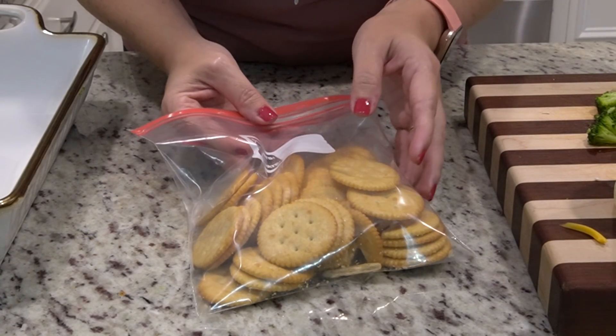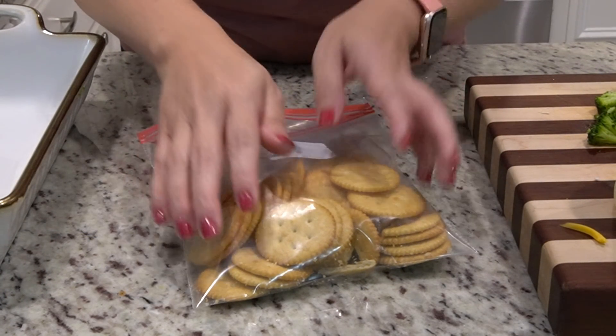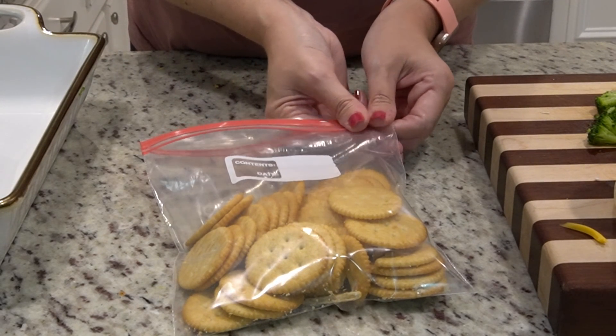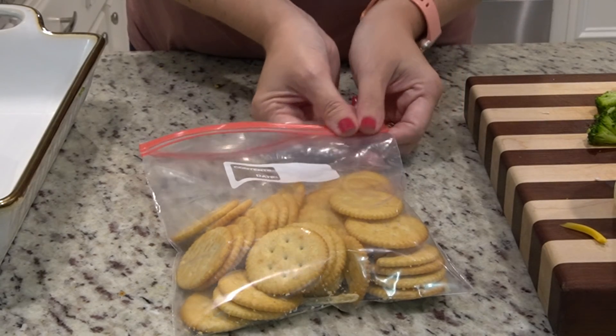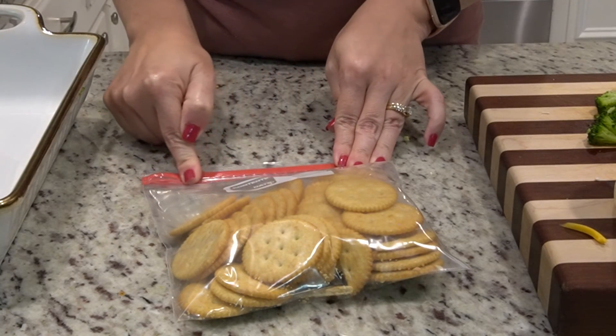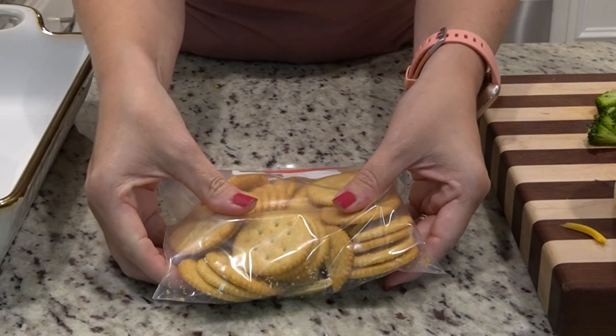The recipe calls for cornflakes but I could not find them at Aldi. I was hoping to find an Aldi brand of cornflakes but I could only find the frosted kind. So we're just going to improvise and use Ritz crackers — the Great Value brand of Ritz crackers. I'm just going to crush these up.